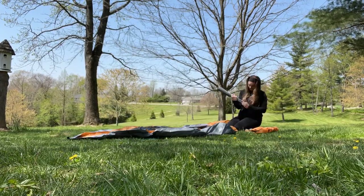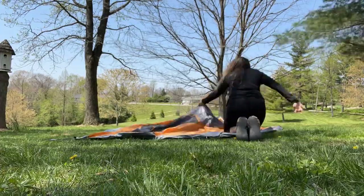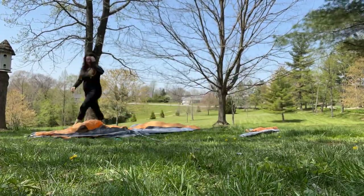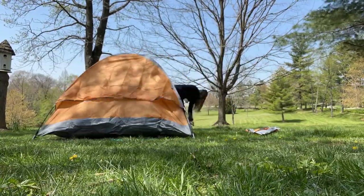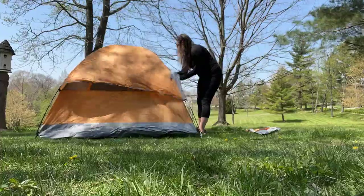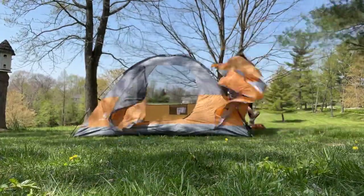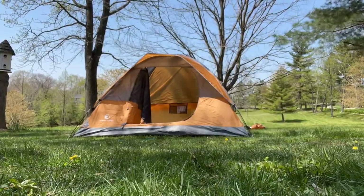I just got this awesome tent. It is spacious enough for three adults and it's going to fit one full air mattress. It's 8 feet by 7 feet by 50 inches high. Setup is so easy — five minutes or less. It's super lightweight and portable, so you're going to be able to take it anywhere with you. It's going to come with side pockets and a large overhead mesh pocket, which is going to be great for storing gear.